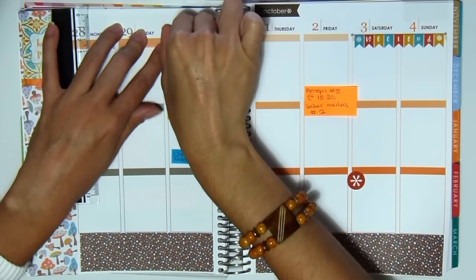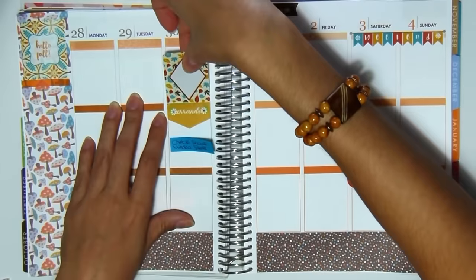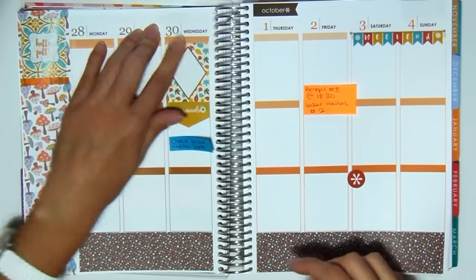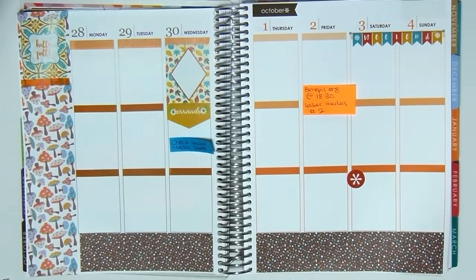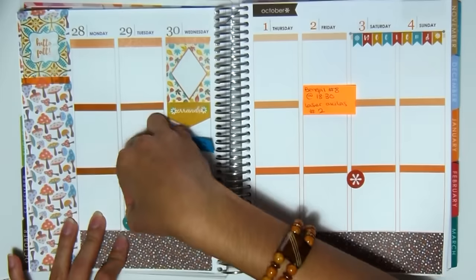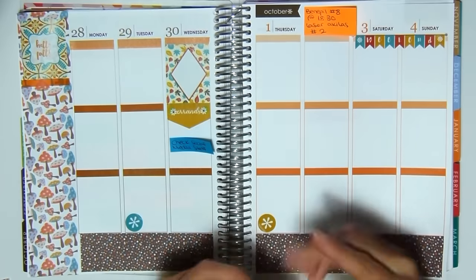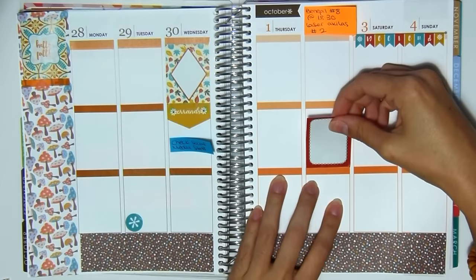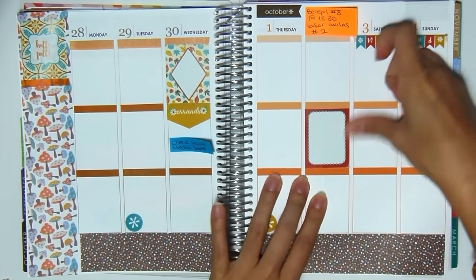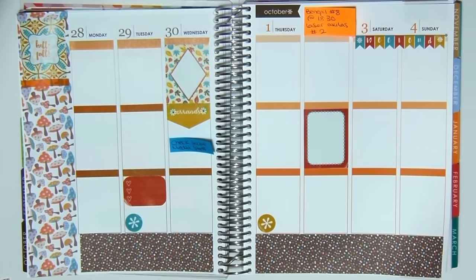So that I can mark special things going on. And then because the gray really bothered me, I decided to get my thin washi in a light orange color and cover up the empty ends — that's what I did on that whole left side, just because I thought the gray didn't really go well. So I'm just going to be adding some stickers throughout the page where I know I'm going to be doing some stuff. It's not a very busy week this week.